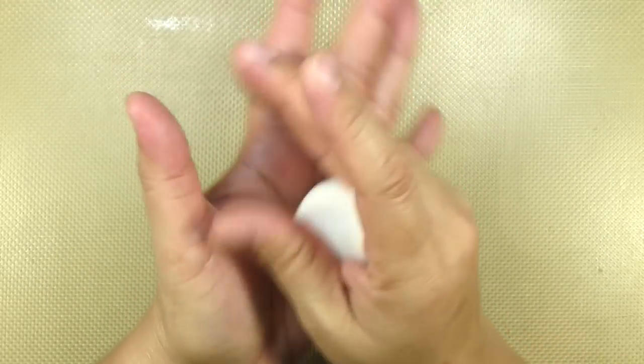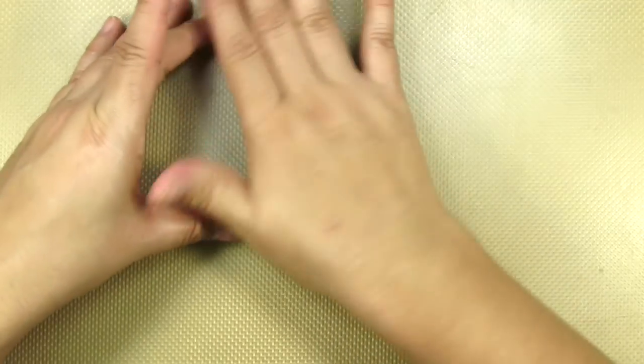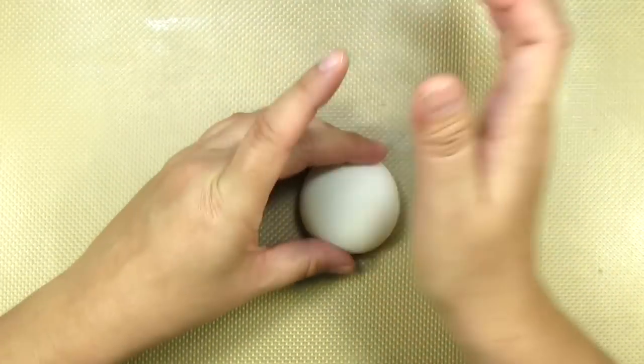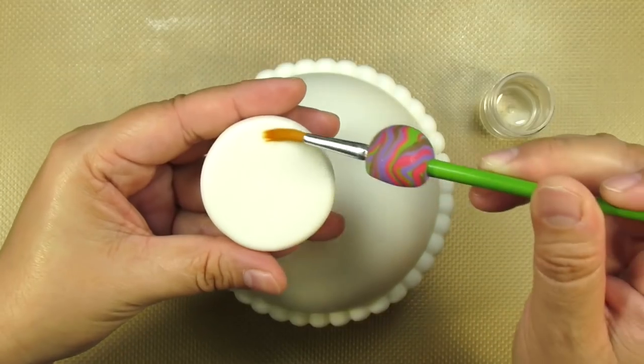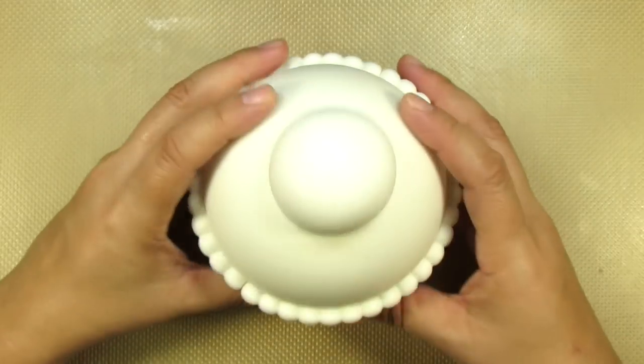For the lid of my teapot, I'm going to use a ball of gum paste that's about an inch and a half in width and I'm going to shape it into a dome shape. Then just add a little bit of glue at the bottom and center it at the top of the teapot. Just like that.